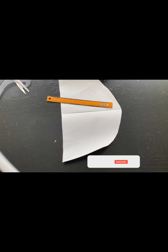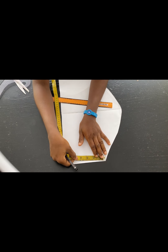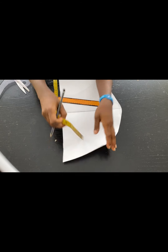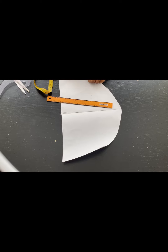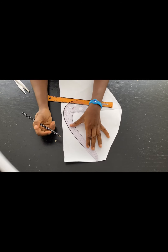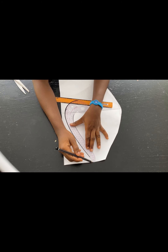I'll start by drawing a line at the center of the pattern paper. Next I'll come down by two inches from that point and make a mark there. I'll also do the same thing on the other side — come down by two inches and make a mark.